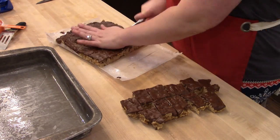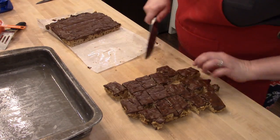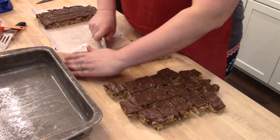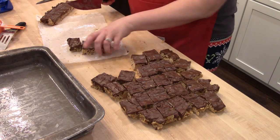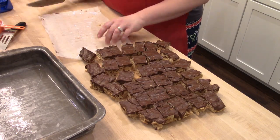The easiest way to cut these is to pop them out of your baking dish and use a chef's knife. They are a little bit hard and chewy — still really good — just kind of hard to cut. Cut them into individual squares and then pack those into treat bags or on cookie trays to pass out.